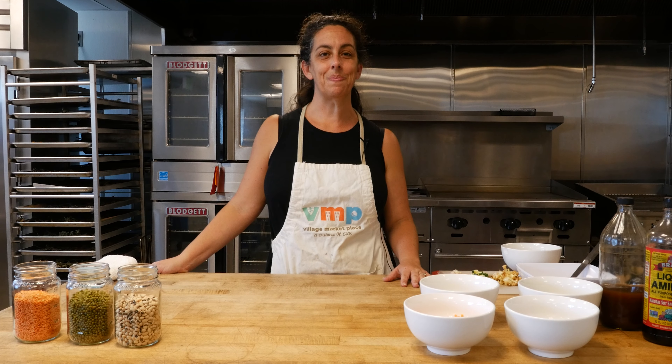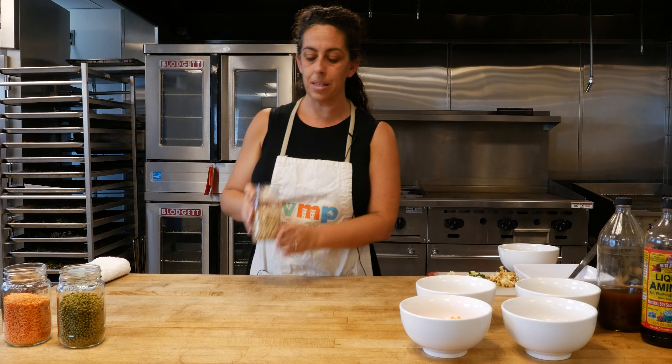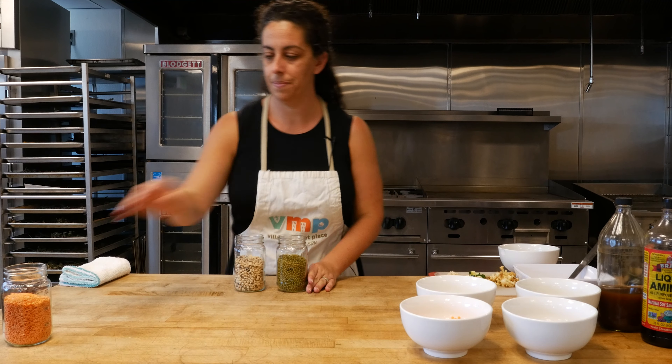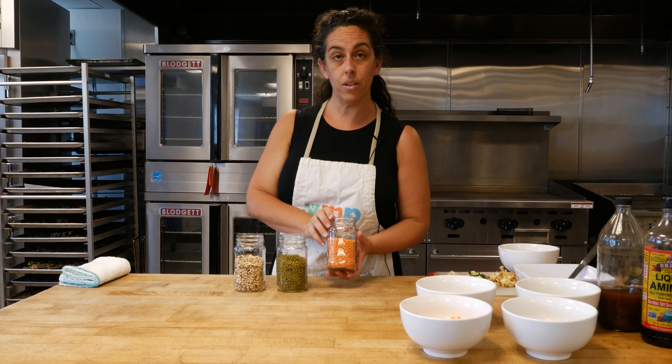Thank you so much. So here I have black-eyed peas, mung beans, and red lentils.